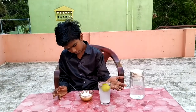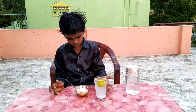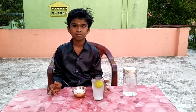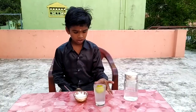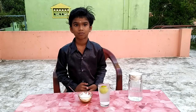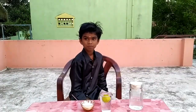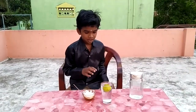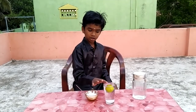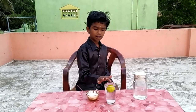Now we can see the lemon is on the water — the lemon is floating on the water. This is because the salt water density is more than the lemon.